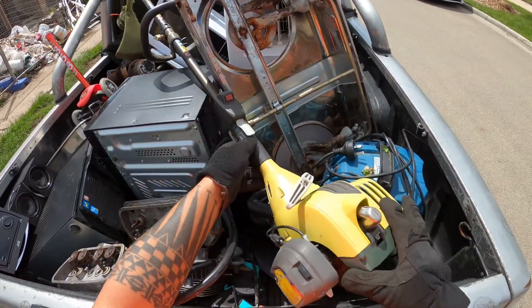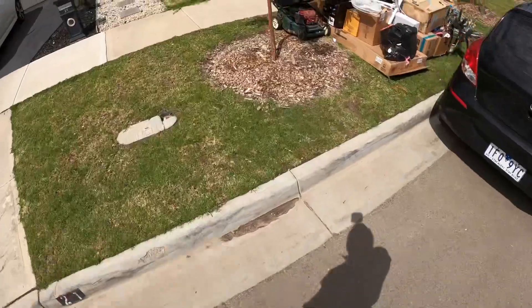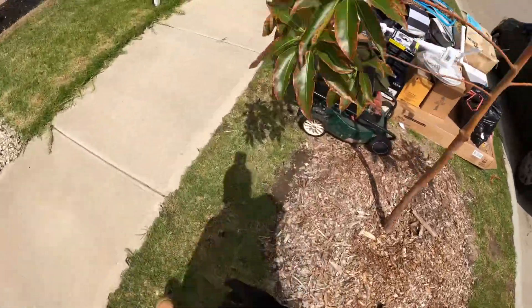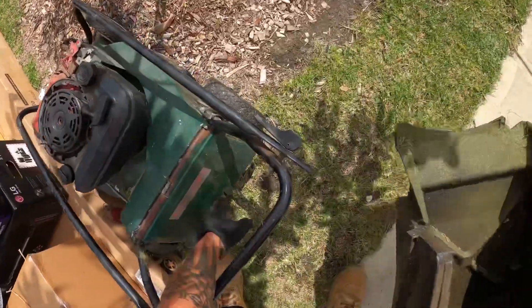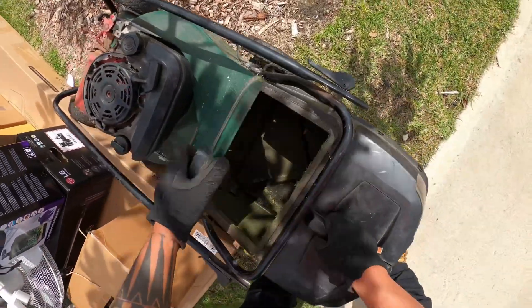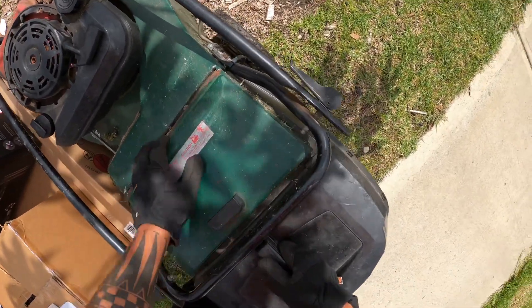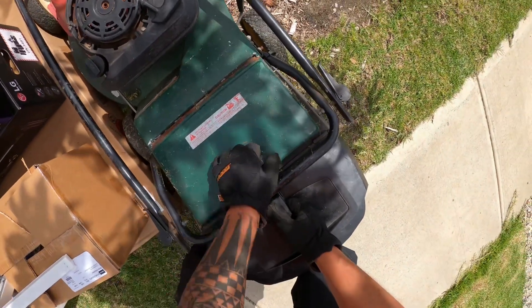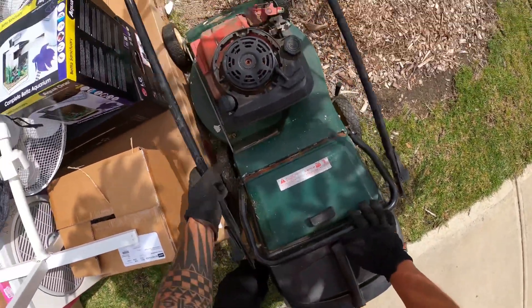Scrappers, here we are at the next one. Old mate just came out and gave me this whipper snipper — check this out! Bro, this is old school, looks like a Massport, maybe this looks like a Massport catch. Does it? No, it doesn't — at least it does, okay.